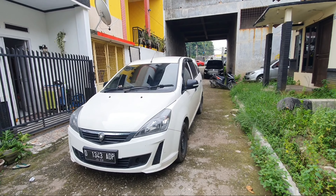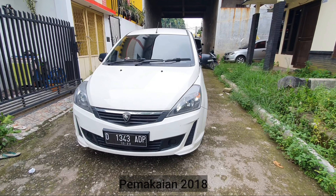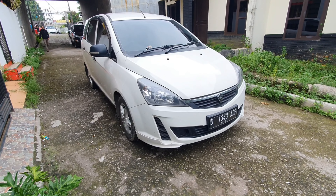Assalamualaikum, selamat pagi bos, selamat datang di channel saya. Hari ini saya mau review mobil, jumlahnya banyak, ada 3 unit. Mobil apa saja? Jangan skip videonya.